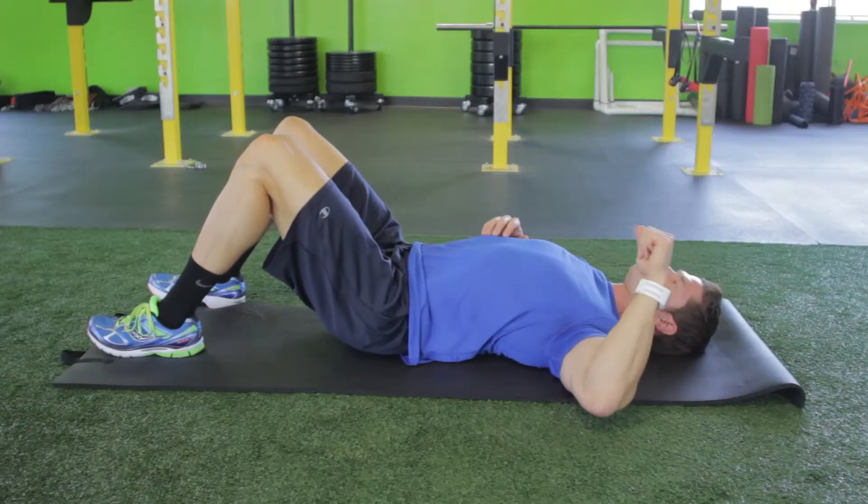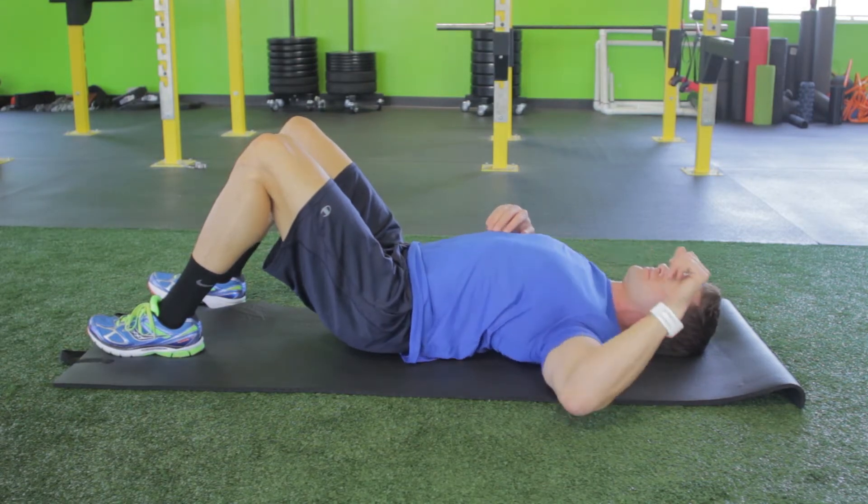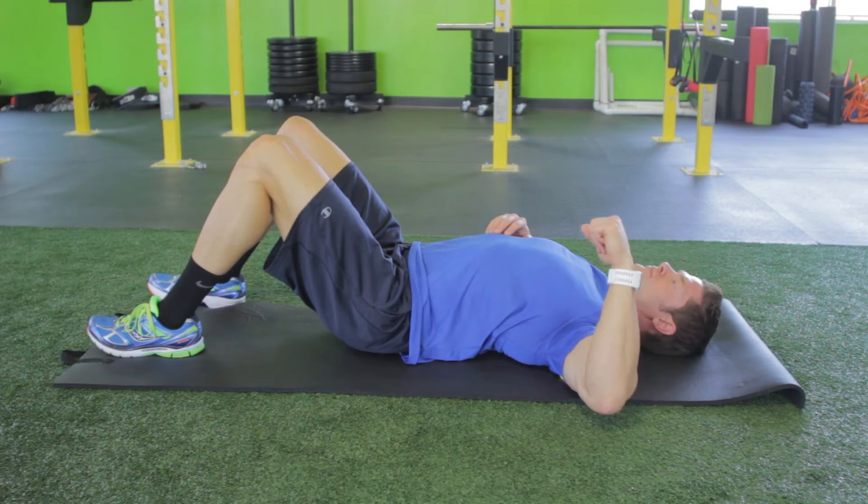If the ball moves away from your deltoid, stop and reposition the ball. Find points of tension and dig into those ropey and tight spots for 10 to 60 seconds. Repeat on the opposite side.